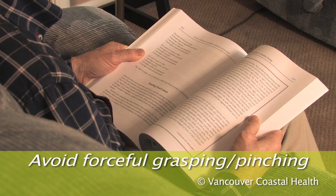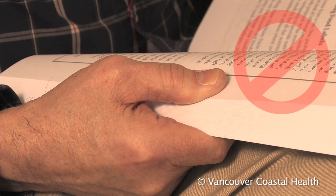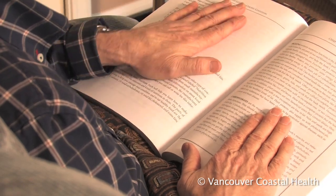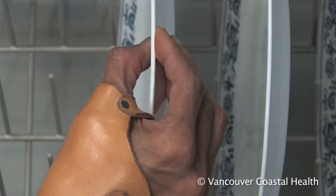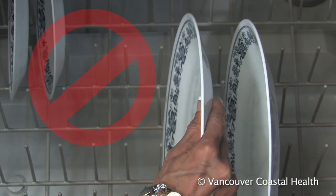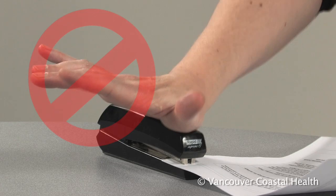Another important part of managing arthritis of the base of the thumb is to avoid using the side pinch position. Use a flat hand where possible, or bring the fingers to the thumb in an O or C shape, rather than allowing the thumb to fold against the hand. Also avoid direct pressure against the base of the thumb.